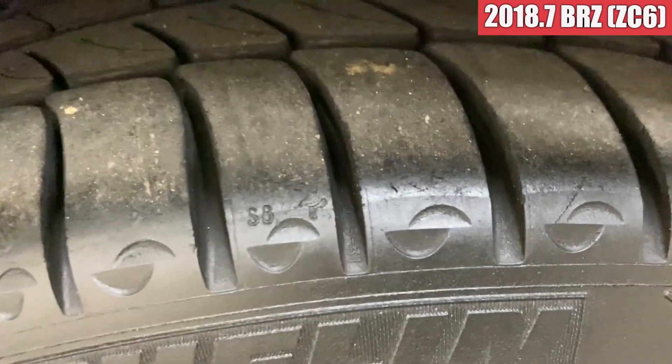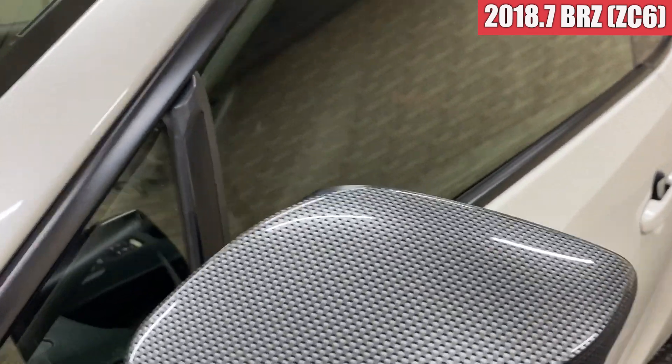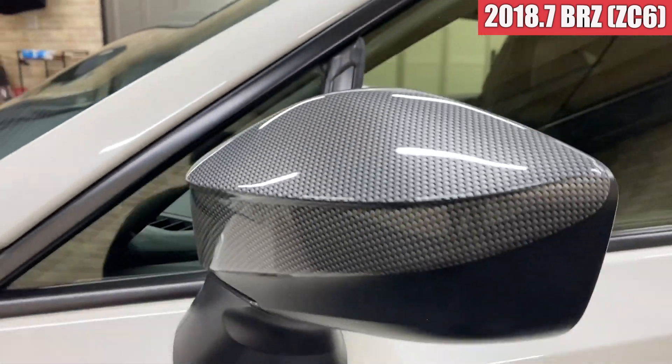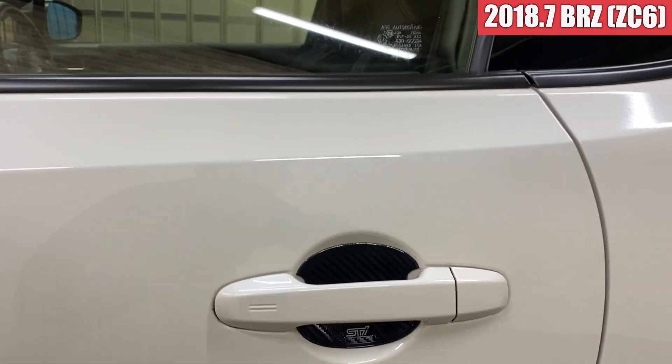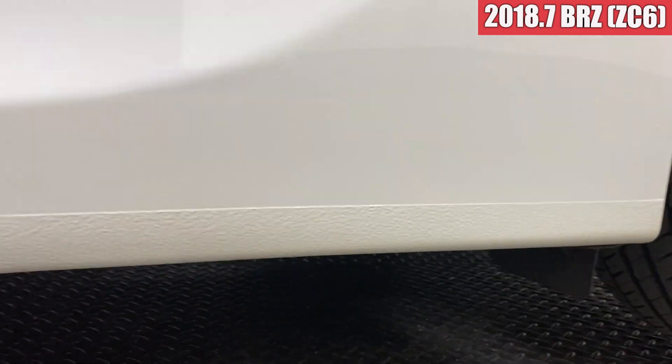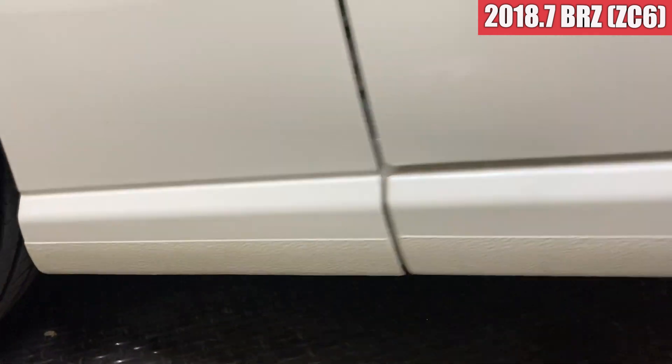続いて左側面見ていきます。左フロントフェンダーもこちらも特に気になるような傷は見当たらない感じですね。左フロントのホイールも綺麗で、ガリキ傷なども特に見当たらないかなと。タイヤの方も溝が残ってます。ドアミラーはカーボンのカバーがされていてとてもスタイリッシュな感じになっておりますね。助手席側のドアも特に傷がついているようなところは見受けられず、サイドステップ周りも綺麗ですね。